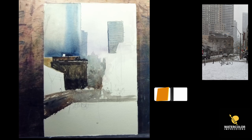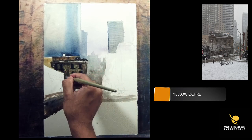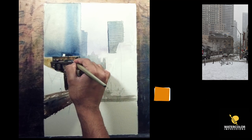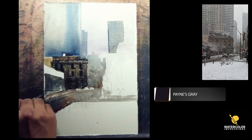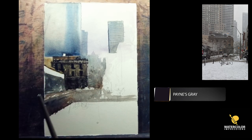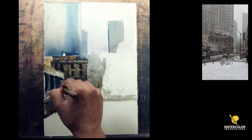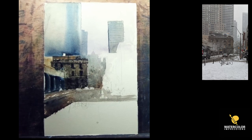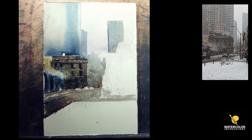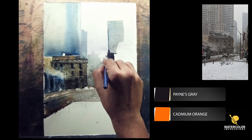I jumped onto the mid-ground building — this is my focal point, so I'm going to spend a lot of detail there. For the wash I used raw sienna with a little bit of neutral tint at the bottom. Before it dries out I'm throwing in neutral tint and adding windows here and there, and taking off a little bit of paint. Then I connected the mid-ground building to the foreground building, and I noticed there's a tree which connects them, so I'm using tissue paper to lift paint from that area.